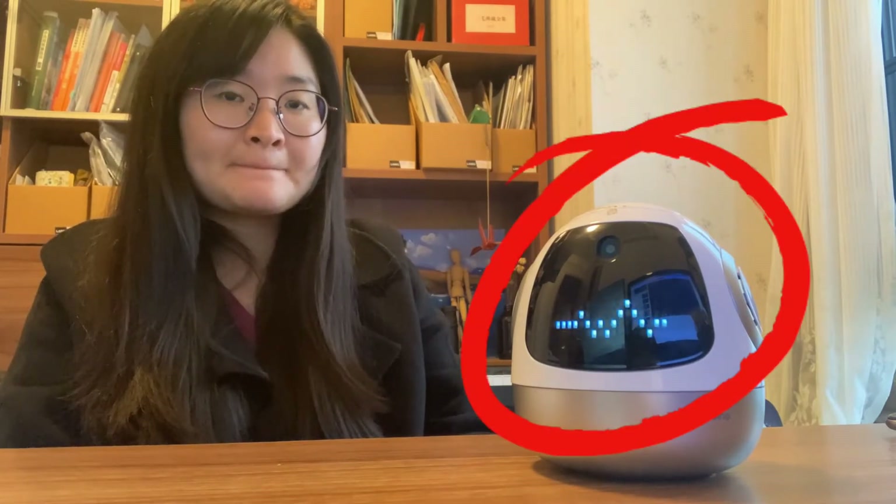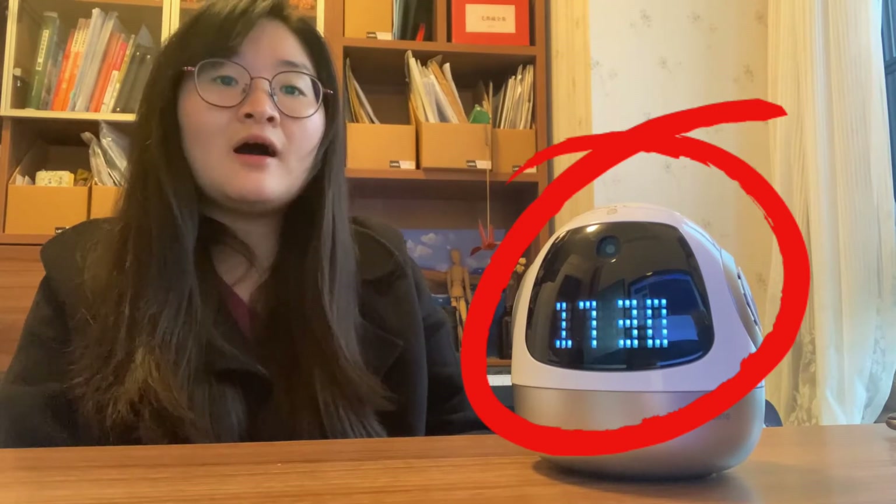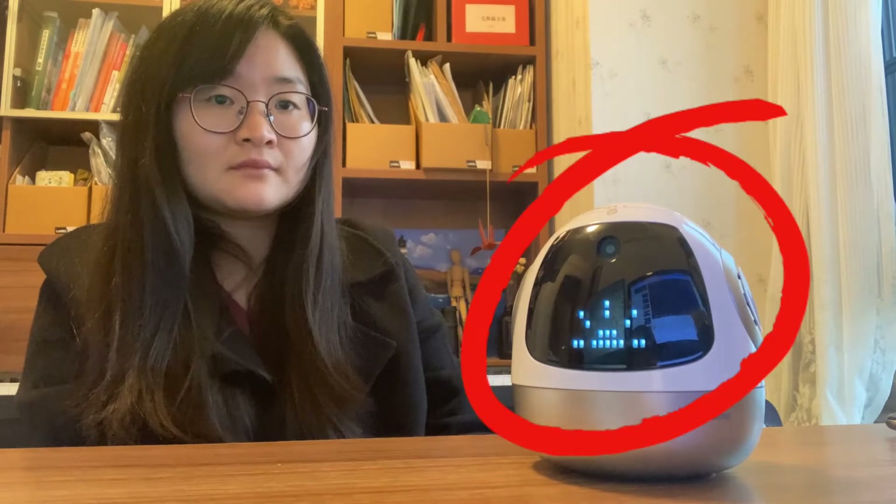I asked him: 现在时间是几点 — what time is it now? He said it is 5:29 PM. And now I will ask what the weather is today. He said: 重庆今天小雨转阴 — today in Chongqing it is light rain turning cloudy, temperature 9 to 12 degrees, north wind level 2.